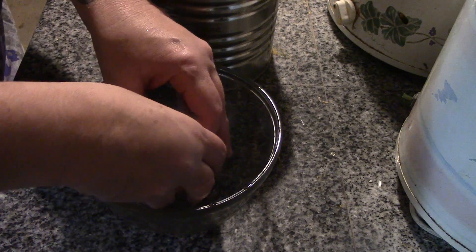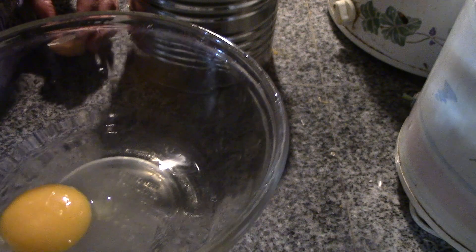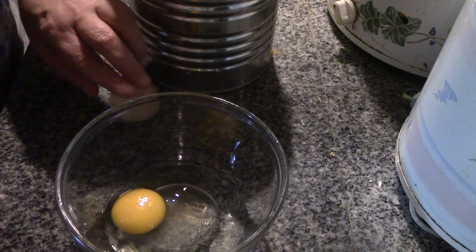Crack. And look at that — a beautiful egg. Three months old. Excellent.